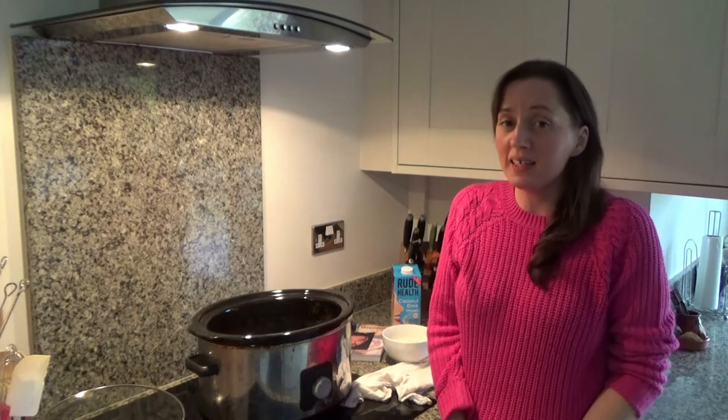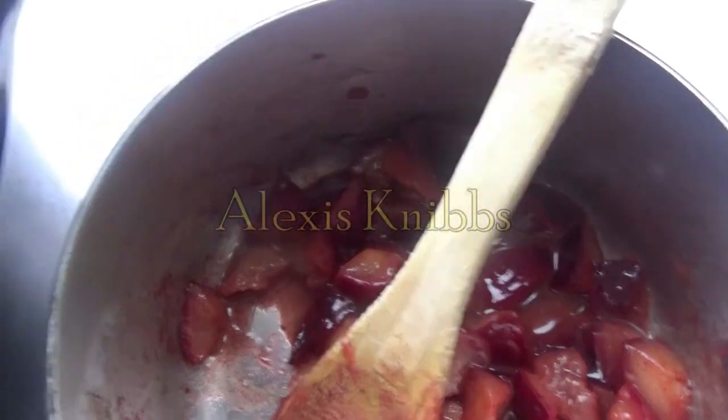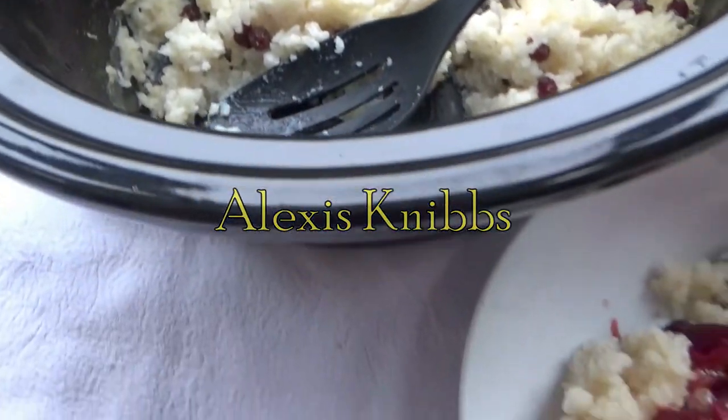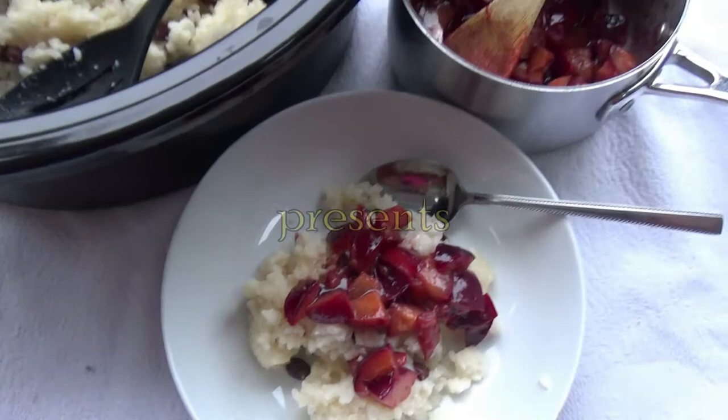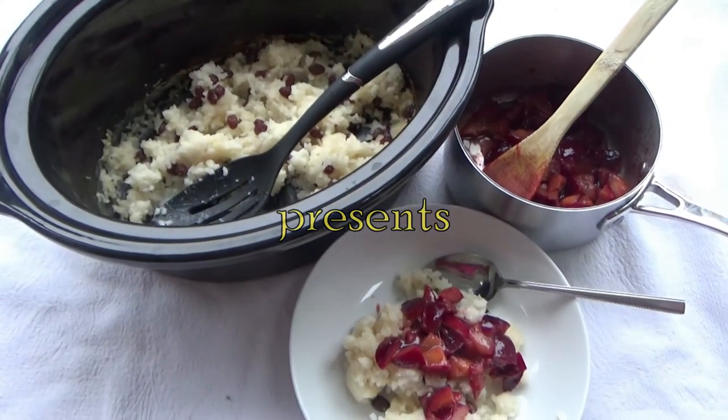Hi everyone and welcome back to Googie's Kitchen. If you are new here, hello and welcome — it's lovely to have you here. My name's Alexis and today I want to show you how to make my nan's delicious homemade rice pudding. This recipe has been requested by one of my viewers so I thought I'd show you how to make it today.